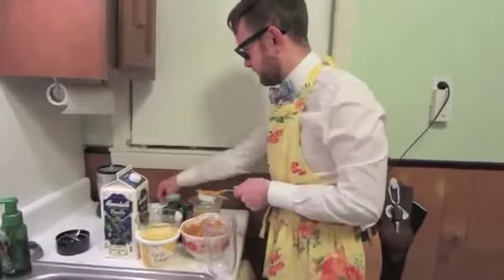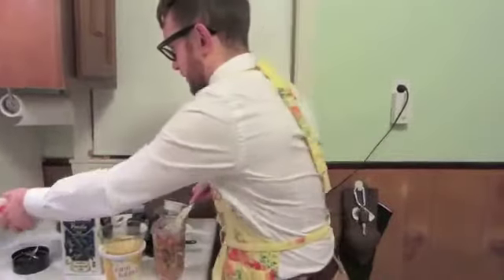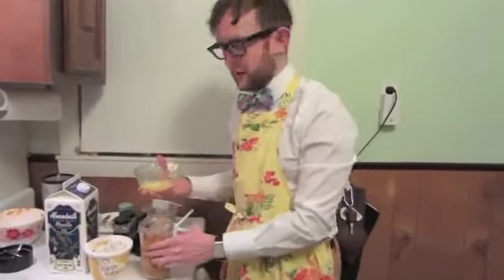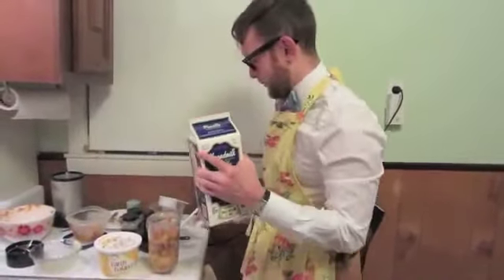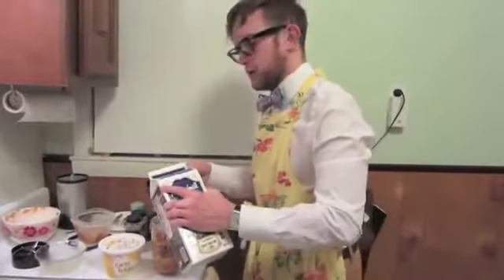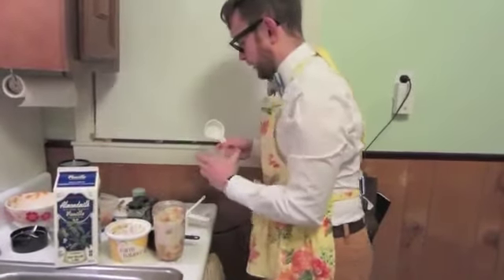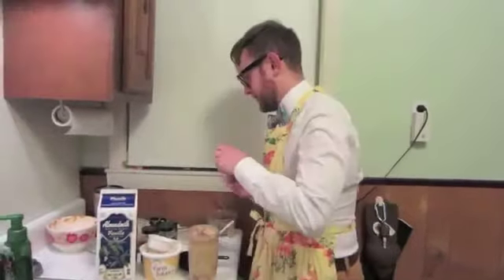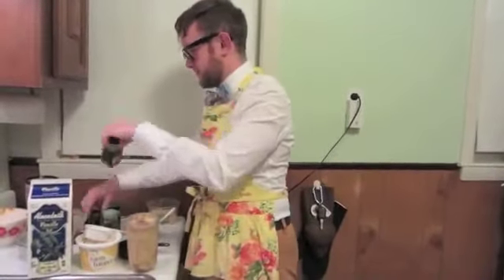Now I am going to add it all into the blender. Listen to that plop. We are going to add our quarter cup of vegan butter — just throw it in there. I am going to put in a half cup of almond milk or soy milk. We are going to add a third of a cup of nutritional yeast. Now we are going to add this garlic. The spices are sea salt, cayenne pepper, ground black pepper, and garlic.